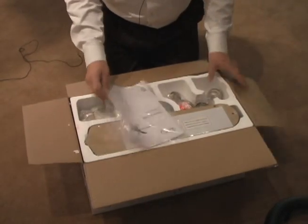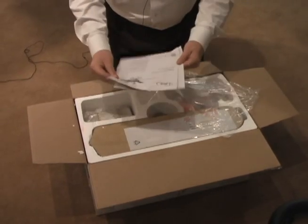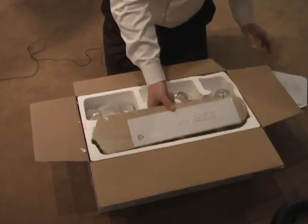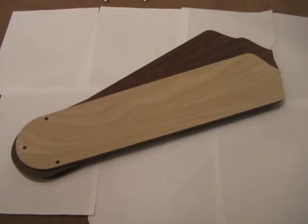When you open the box, you'll have the instruction manual. Our instruction manuals are done in both Spanish and in English. As you unpack the box, you'll have your ceiling fans. You have two options, generally on all ceiling fans: a light and a dark option.